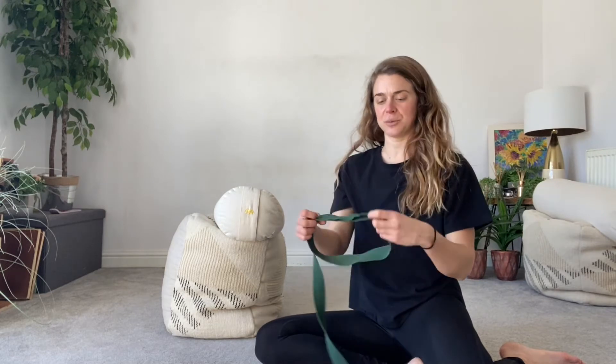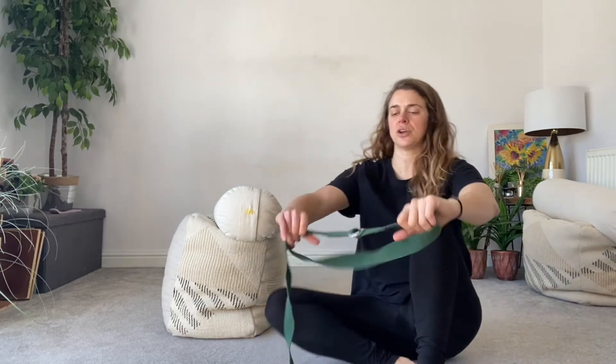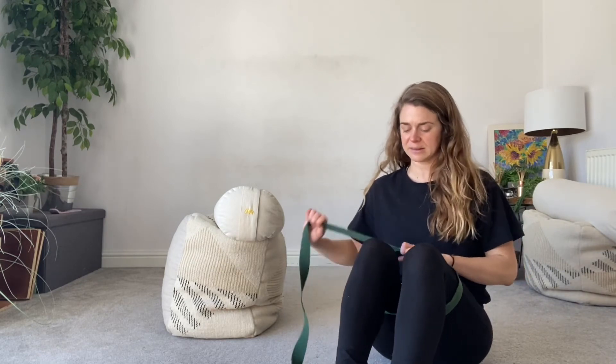In this video I'm walking you through how to do static back abductor presses. For abductor presses you're going to need a yoga strap — a resistance band doesn't offer you enough resistance, so don't use a resistance band. You're going to feed the strap in a circular loop through your legs so that when you squeeze out with your knees they stay at hip width apart.